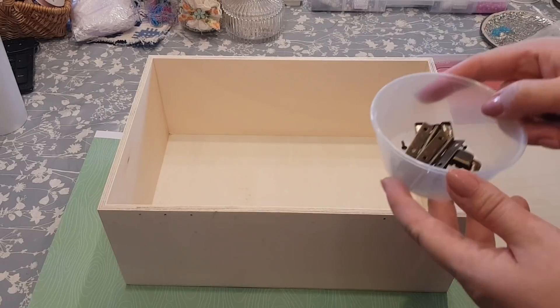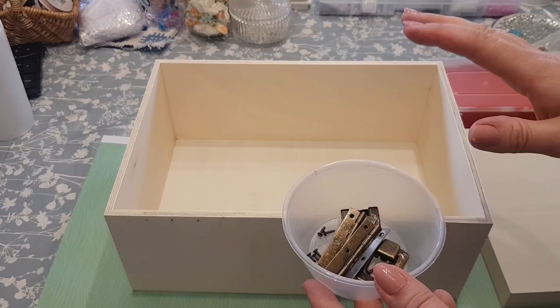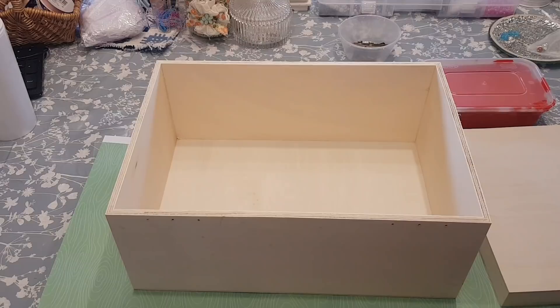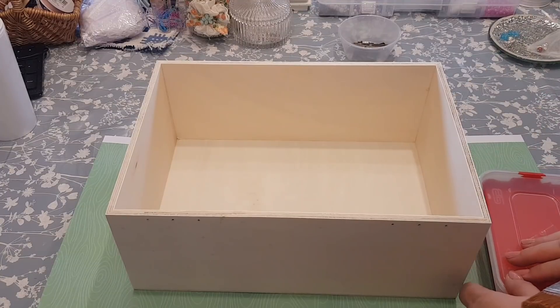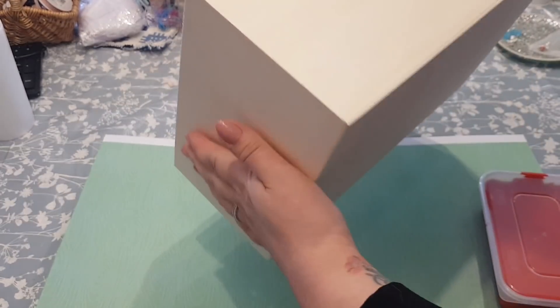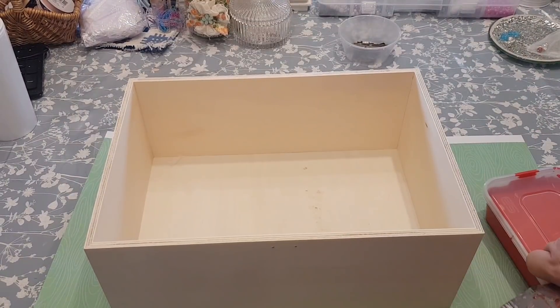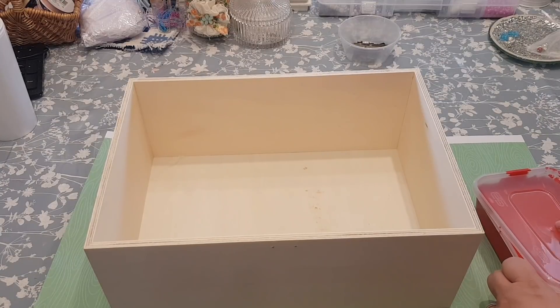What I do is keep the hardware in a little tub so I don't lose any screws — just make sure you keep them all safe and together. Now it's just a case of painting it. It will probably need a couple of coats. There's no need to prime it or anything like that. The only thing you might have to do is lightly rub over it with some sandpaper, as sometimes they're a little bit raised. But that's the only thing — now I'm going to paint it.